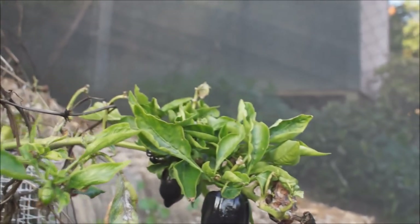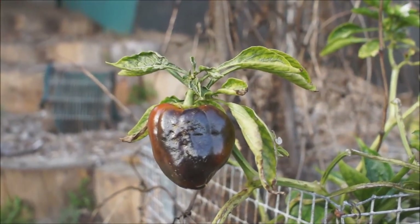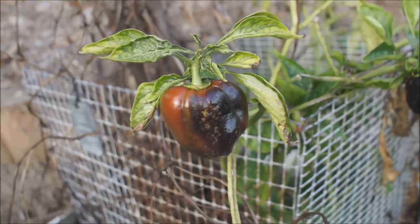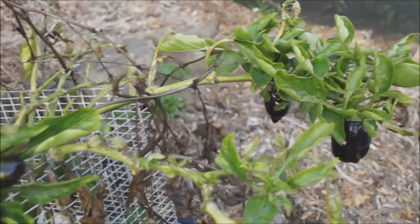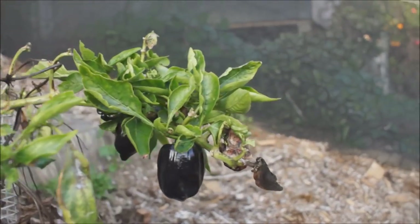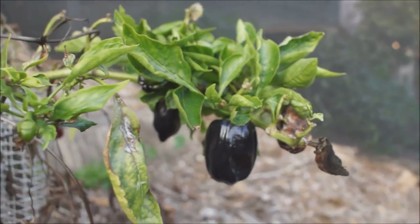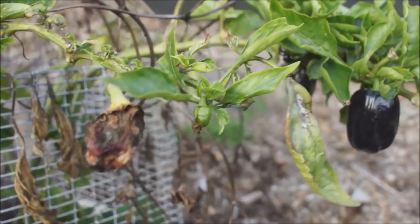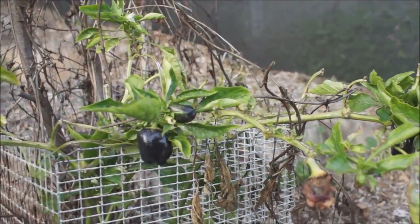Or you can leave them on the plant and use them when they turn red. Either way, very versatile — you can use them either way. You can pick them when they're black and they'll taste very similar to a green bell pepper, or use them when they're red. I've got a few that dried up over winter on here. We're now in the spring, but the plant itself did very, very well.